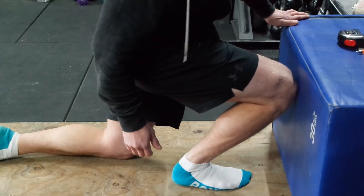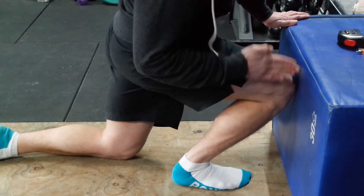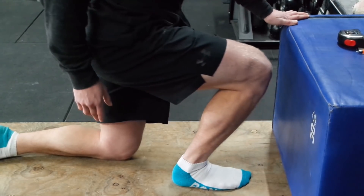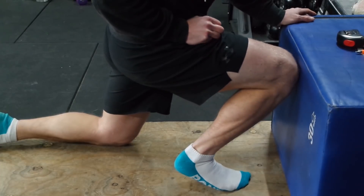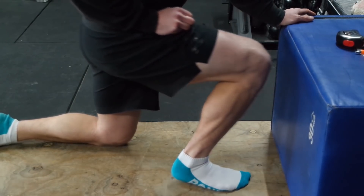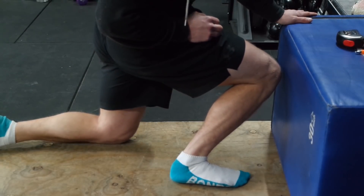Some common faults we would see with this test are the heel coming up off the ground — you want it to be nice and straight with the leg in line with the toes. This is what would happen if your ankle flexibility was not very good, or the knee would come in to compensate.